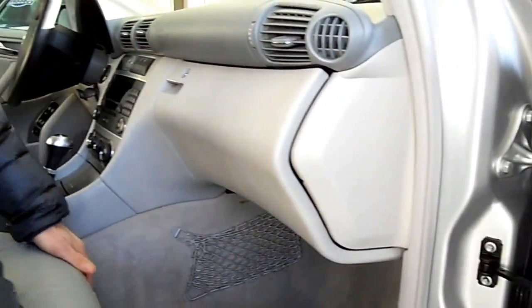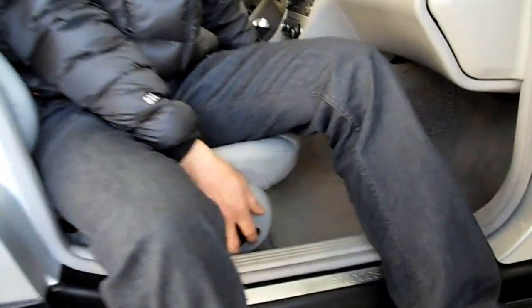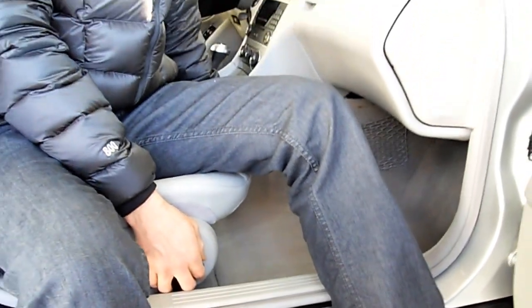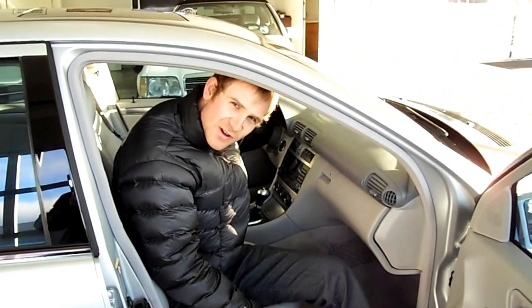You have side airbags all around, and one thing that's kind of neat about this model is that the seats are a mix — you have a powered seat but it also has some manual connections. Even the lumbar support for the driver's seat is a manual lever.